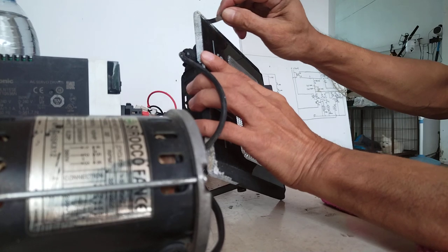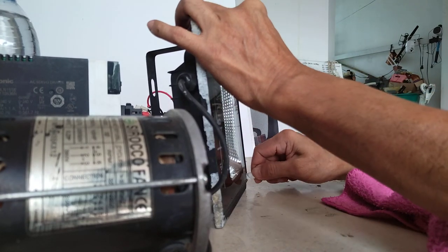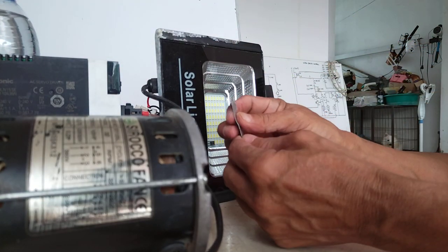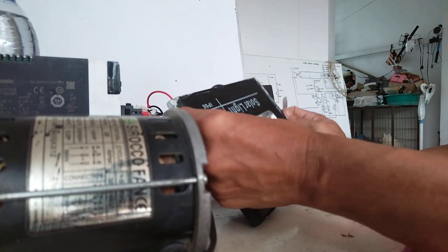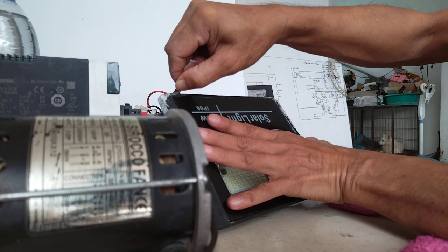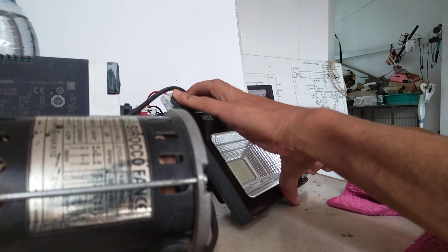What you will do is try to remove the glue at the edge of this glass. You can use a sharp tool — I'm using a very thin sheet of aluminum. Try to remove the glue at the edges. You must be very careful not to break the glass, because this portion is glass.